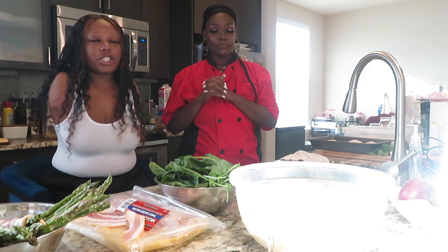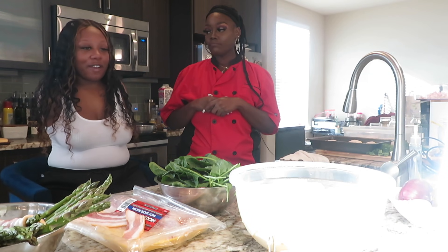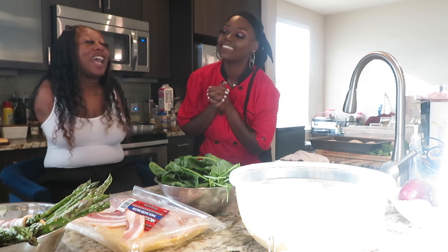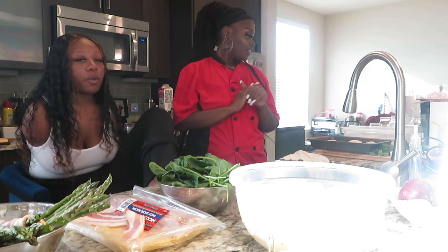She's a chef so she travels. Y'all know I live in Dallas, so she's been having to come to me and feed me because her food is so good. So what are we going to start with?